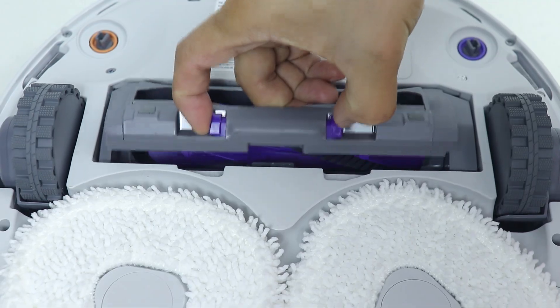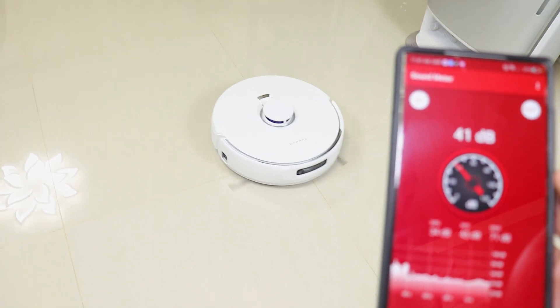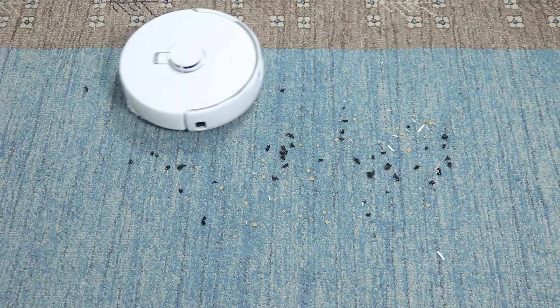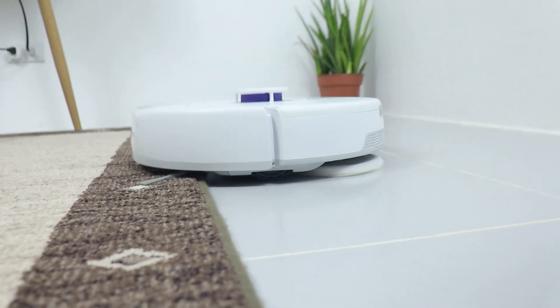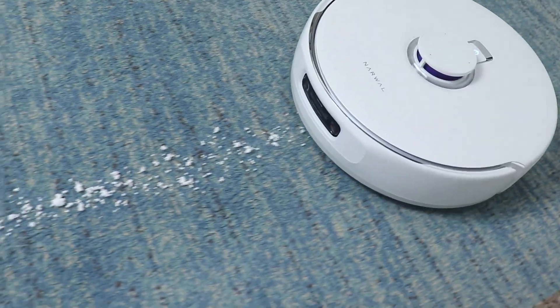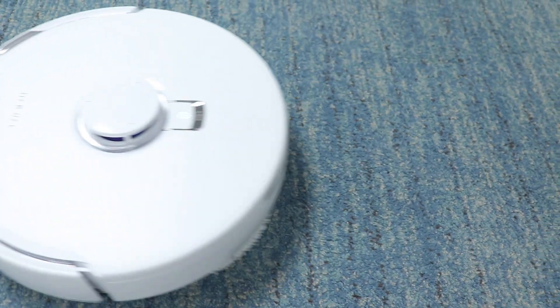Even the dust emptying on the base station is pretty quiet. It also features adaptive carpet cleaning — the RGB and ultrasonic sensor recognizes the carpet, automatically deactivates the mop and lifts it up to 12mm to prevent the carpet from getting wet. It also boosts suction power to suck out deeply seated dust on the carpet, and it really does a great job cleaning the carpet with different kinds of debris.